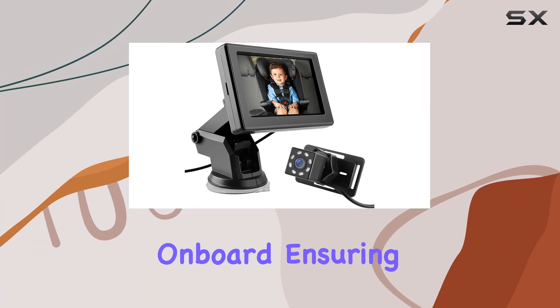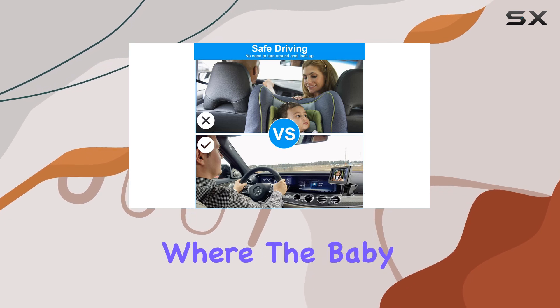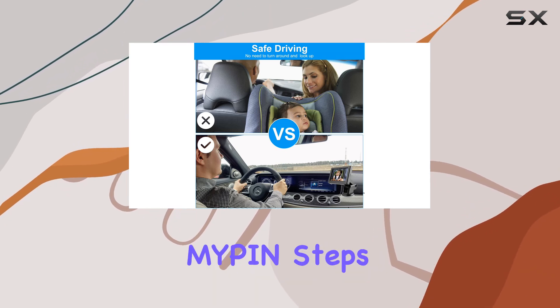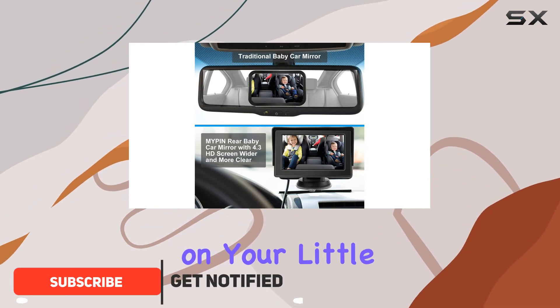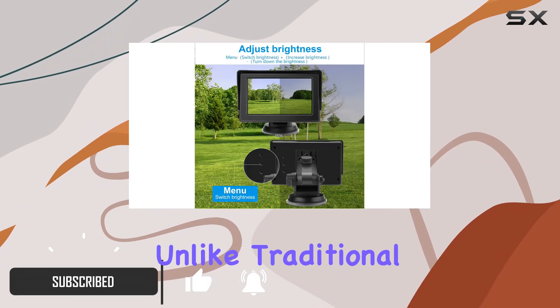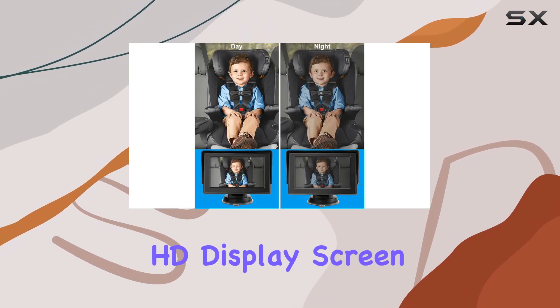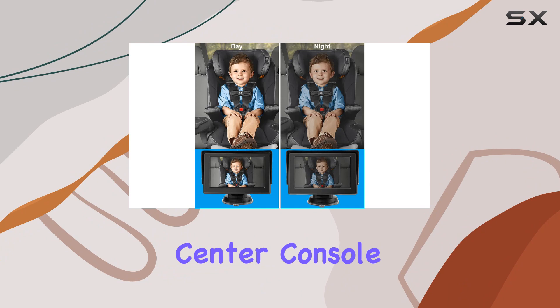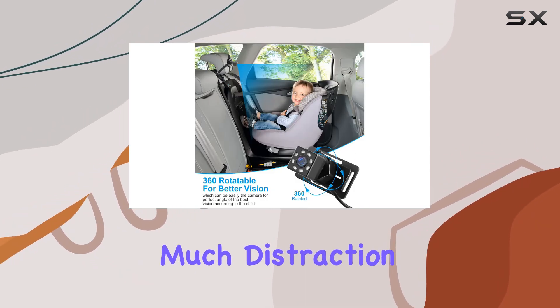When driving with a baby on board, ensuring their safety and comfort becomes a top priority. That's where the baby car rear mirror camera from Mypen steps in, offering a blend of innovation and convenience to keep an eye on your little one without turning around. Unlike traditional car mirrors, this device uses a 4.3-inch HD display screen that can be mounted on the center console, making it easier to glance over quickly without much distraction from the road ahead.